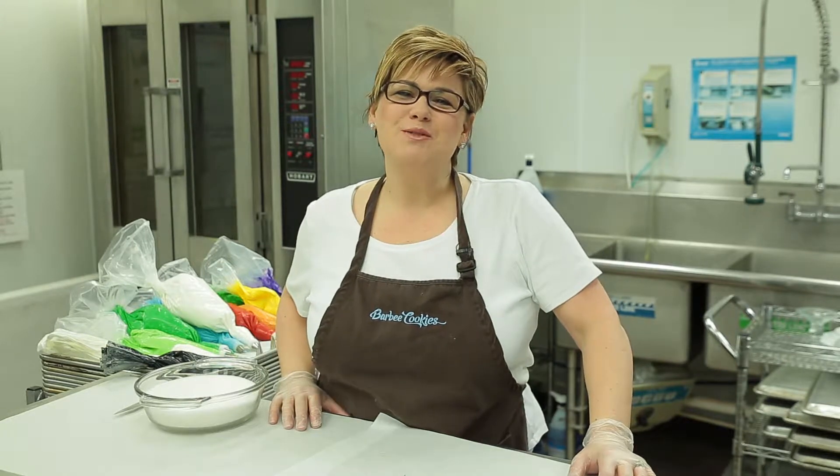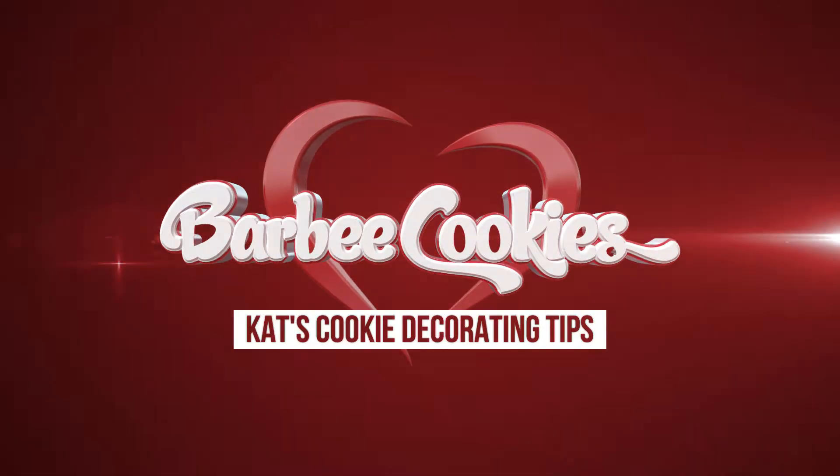Hey guys, Kat here with Barbee Cookies for another cookie decorating tip. Let's make a ladybug.